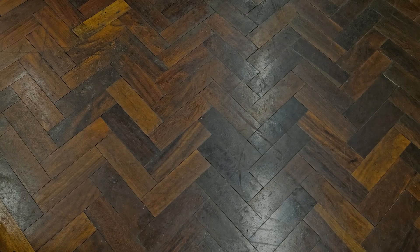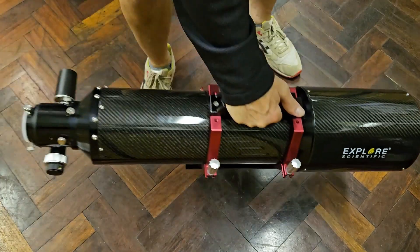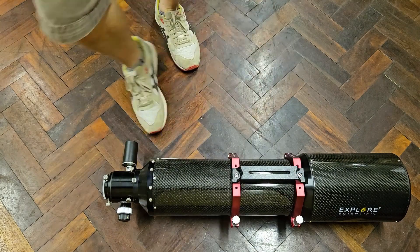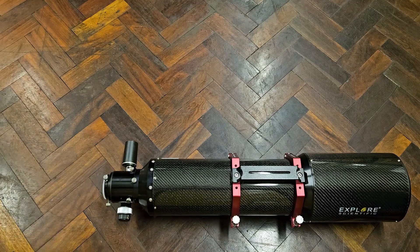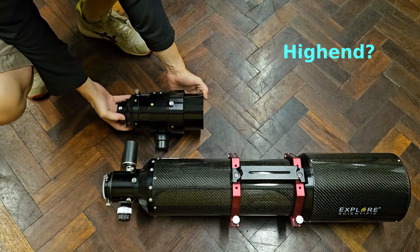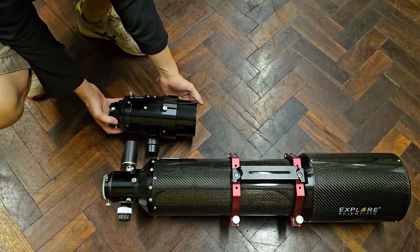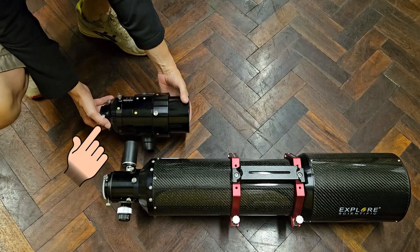Hi and welcome to this video where I'll be swapping out the HEX 2.5 inch standard focuser that comes with the Explorer Scientific ED127 refractor for a TSFOC37, which is Teleskop Service's offering of a high-end focuser that is a potential alternative for a Feather Touch, if there is such a thing.